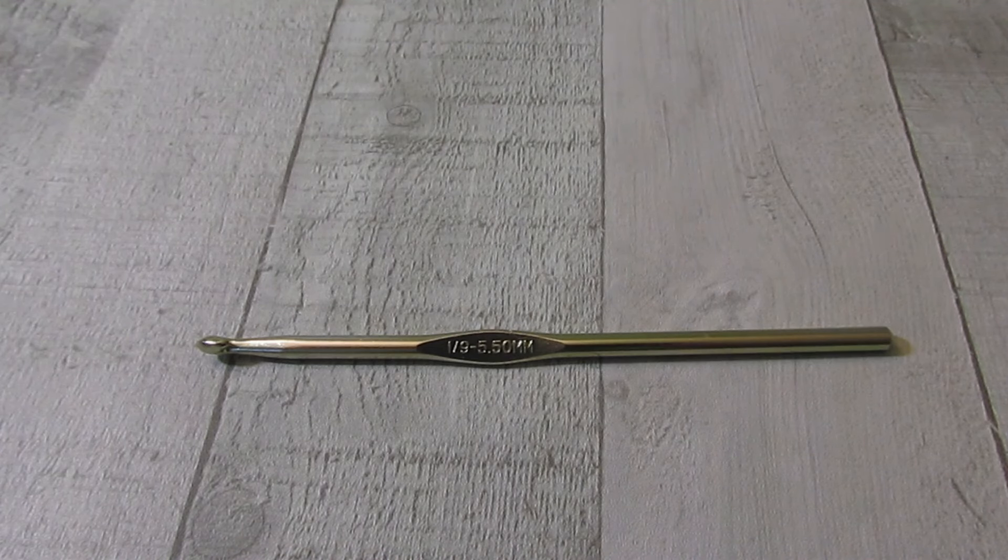Today we are going to be doing a Tunisian crochet stitch pattern. It's a very easy one, and it's one that I was looking at in some old knitting stitch dictionary magazines that I have. I saw this knit pattern and I thought I could translate that into Tunisian crochet.